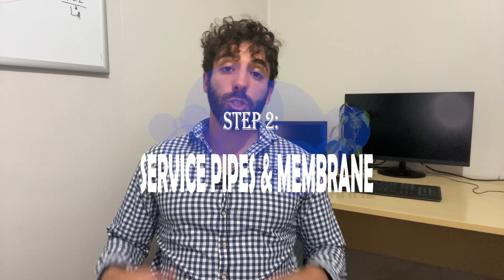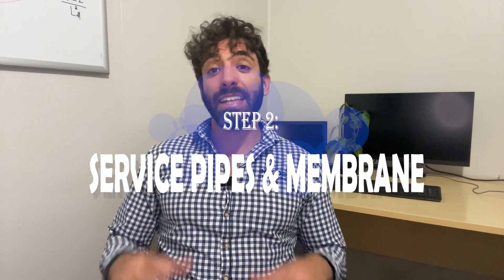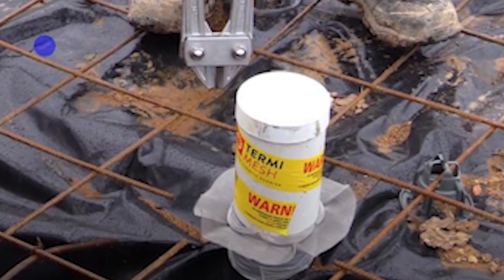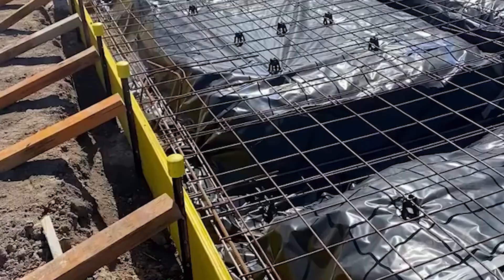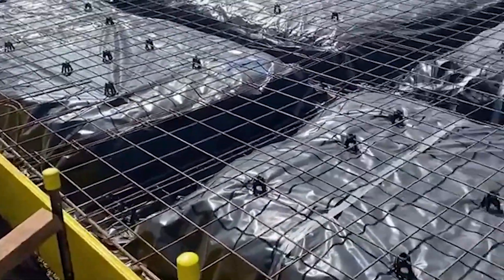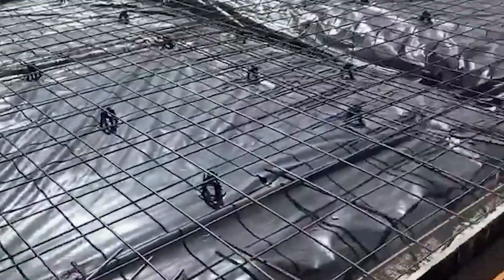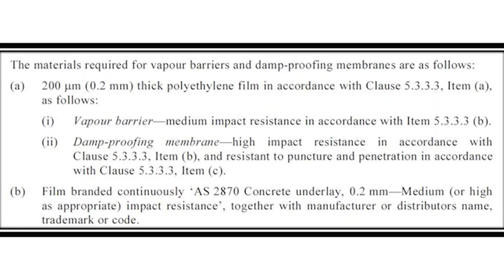Step number two: install service pipes and a membrane. At this stage, the plumber will install all pipes to be covered by the slab, and termite mesh must also be fitted to all pipes. That black plastic you see on top of the soil is the vapour barrier — as the name suggests, it's a barrier against vapour rising through the soil and bringing moisture into the house. Remember, it's not waterproofing, which is a completely different process. If you're located in South Australia or New South Wales, you should use a damp-proofing membrane instead. Damp-proofing membrane is high impact resistant, while vapour barrier is medium impact resistant.